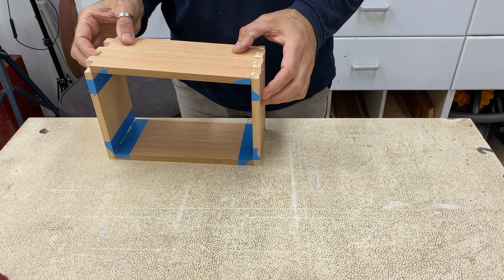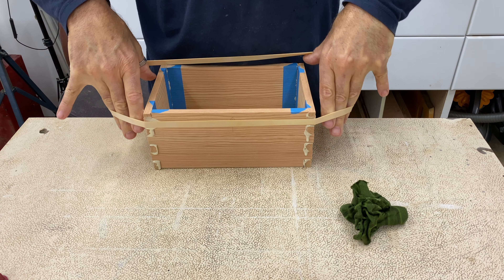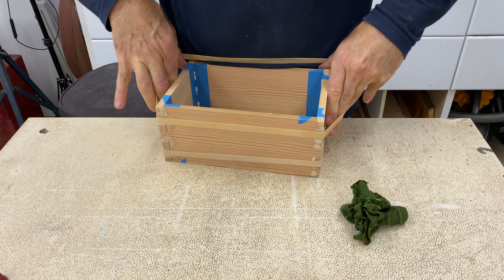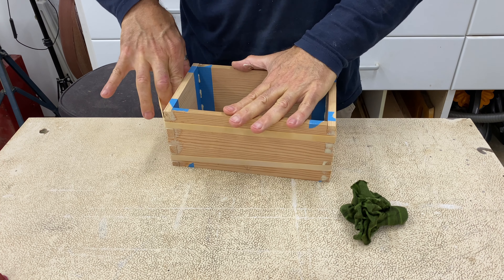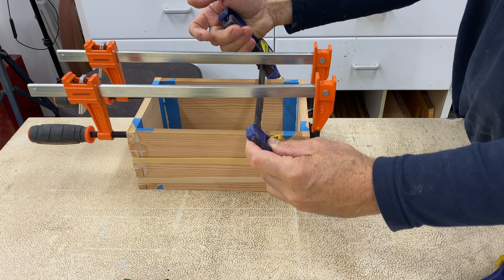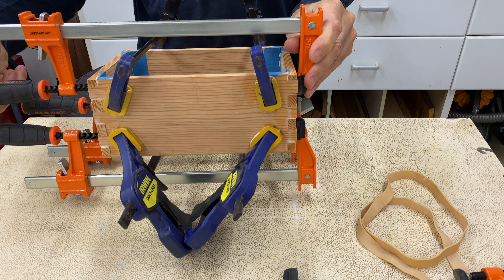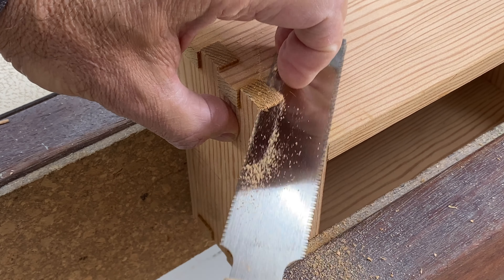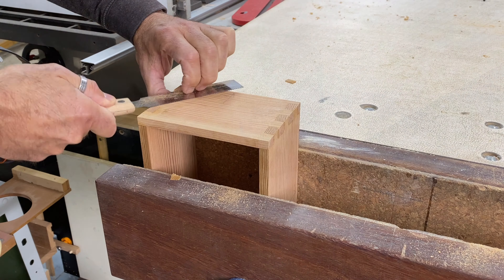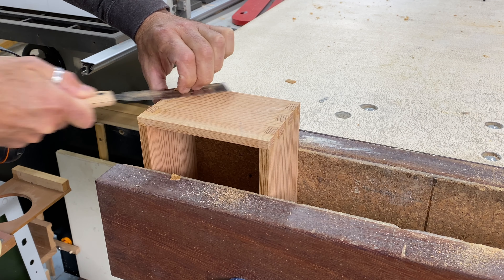The joinery method for this box was going to be box joints, funny enough. I used the Woodfather's box joint jig which I made for this project to cut the joints. I chose to use box joints because I've never used them before and was keen to give them a go. Mario's jig worked out great and I'll leave links to his plans and video down below. The jig worked great and I was happy with the fit of my first attempt at box joints, so it was time for glue up which went really well.